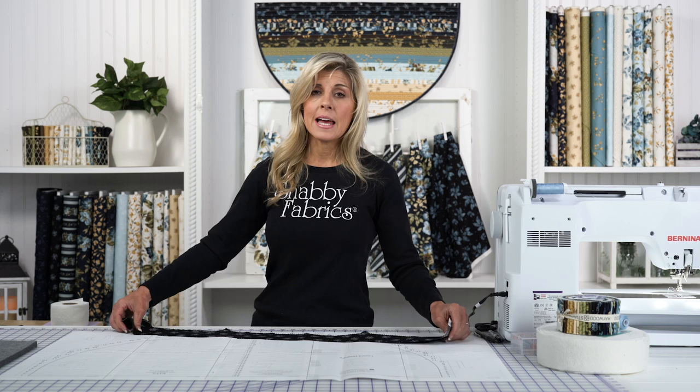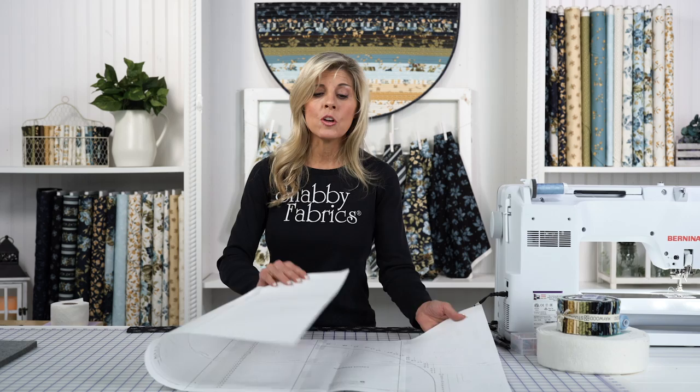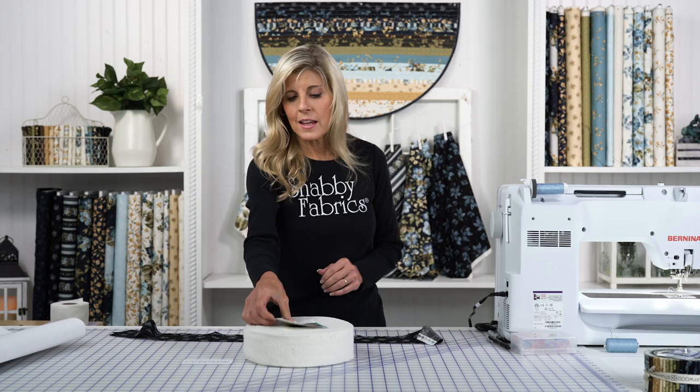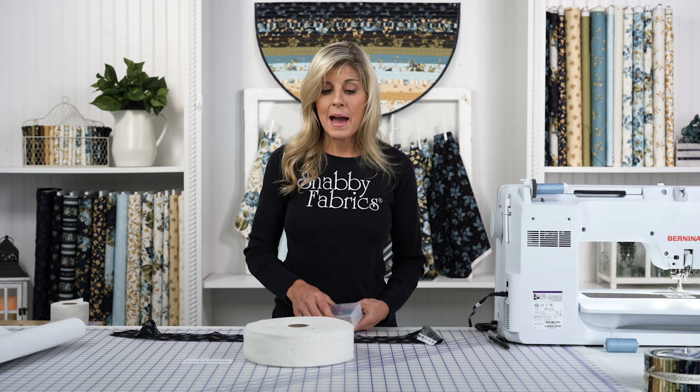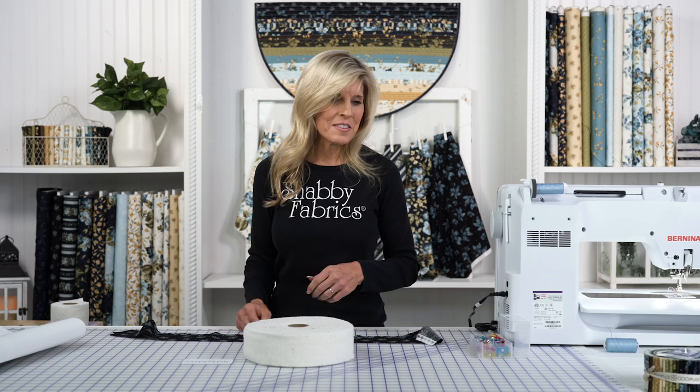I've gone ahead and cut my first and second rows to 33 inches. Let's put the diagram aside for now — we'll be using it later — and bring out the Katahdin and our Wonder Clips to show you how to prepare this for the sewing machine. I love that the Katahdin is just a convenience item; it's ready to go and I'm not having to cut batting strips. You can imagine that's a lot of space to try to cut batting yourself. It's definitely doable, but just like a jelly roll, I love the convenience of jumping right into the project.